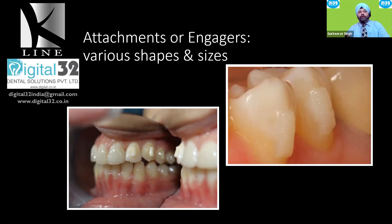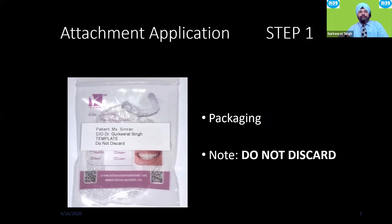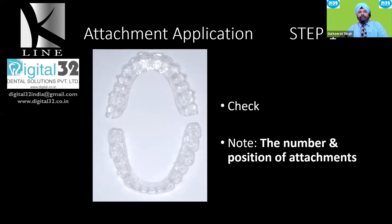When attachments are applied to any case, along with all the aligners for the patient, you will receive something called a template. This comes in a separate package and should never be discarded. On the day of bonding or aligner delivery, call in the patient and make sure the template fits in the patient's mouth before anything else. Check whether you planned attachments on specific teeth, and verify the number and position of the attachments on the template.